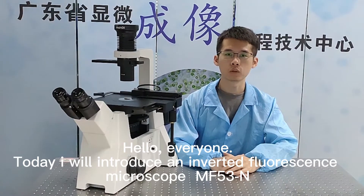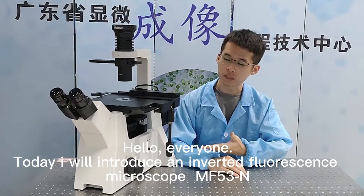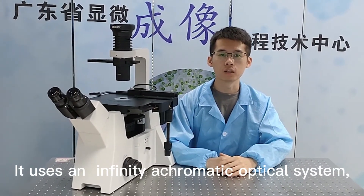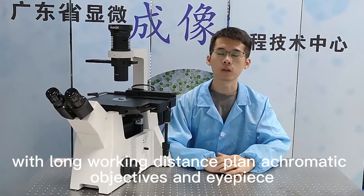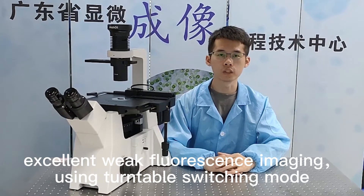Hello everyone, today I will introduce an inverted fluorescence microscope MF53N. It uses an infinity achromatical optical system with long working distance plan achromatical objectives and eyepiece, providing excellent weak fluorescence imaging using turntable switching mode.